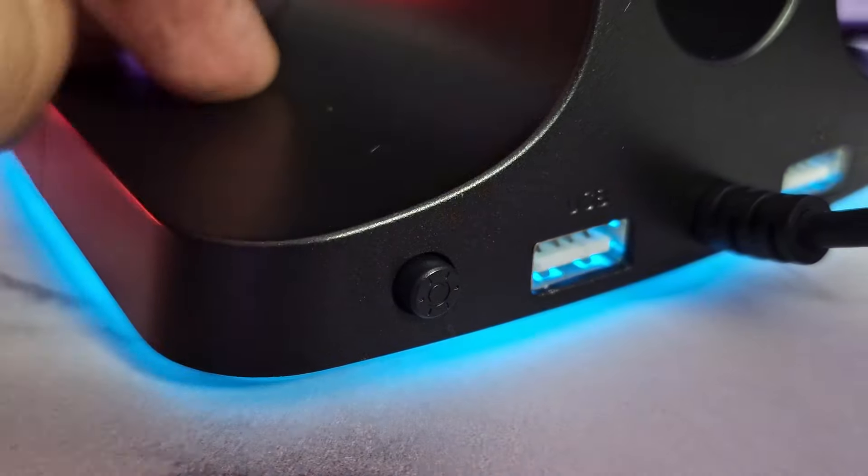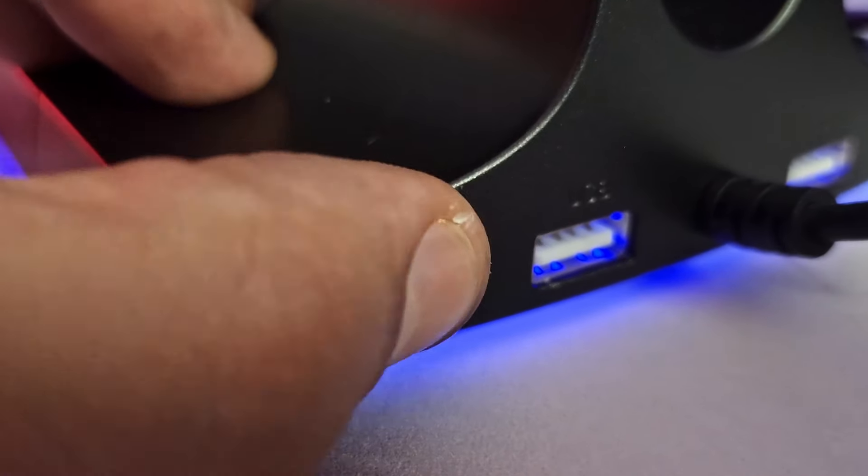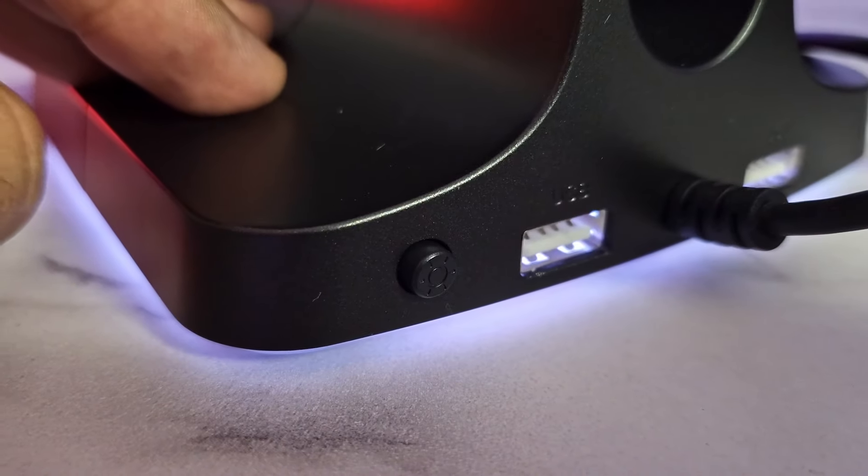As cores disponíveis são amarelo, verde, azul, azul escuro, rosa, branco, vermelho e laranja.